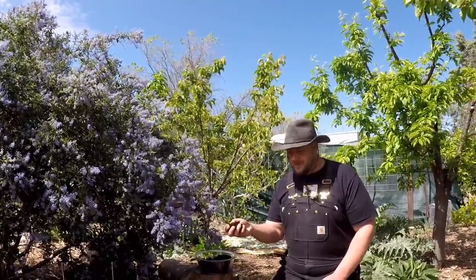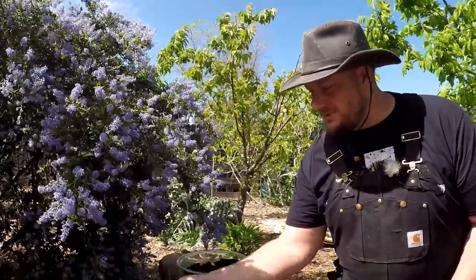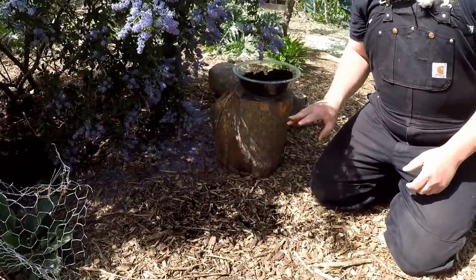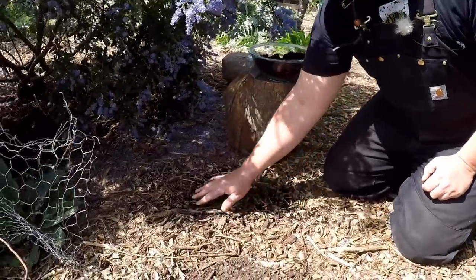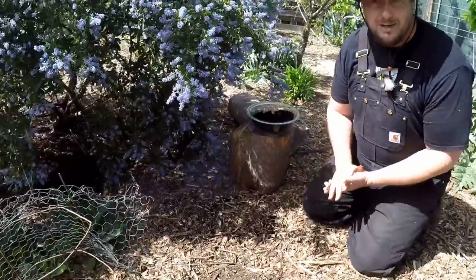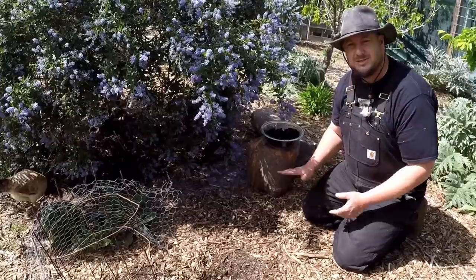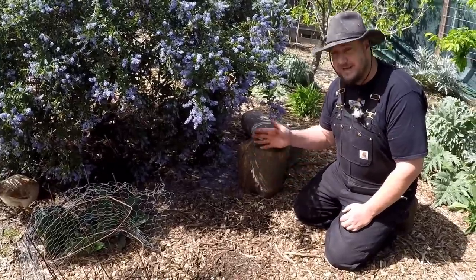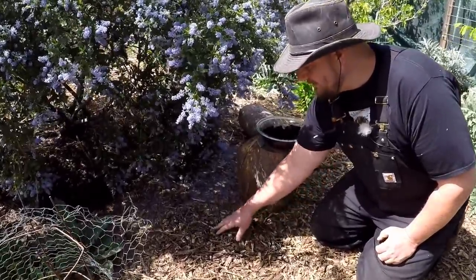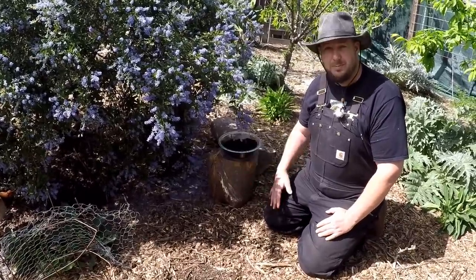When you're using this in the garden there are a couple different ways to go about doing that. First, one of my favorite ways is to just dust it around an area on the surface. You want to be careful not to build it up too thick because it's going to repel water, similar to how dry peat moss repels water. But one of the best reasons to use it this way is that it can help to repel slugs and snails, giving your new crops a better chance.